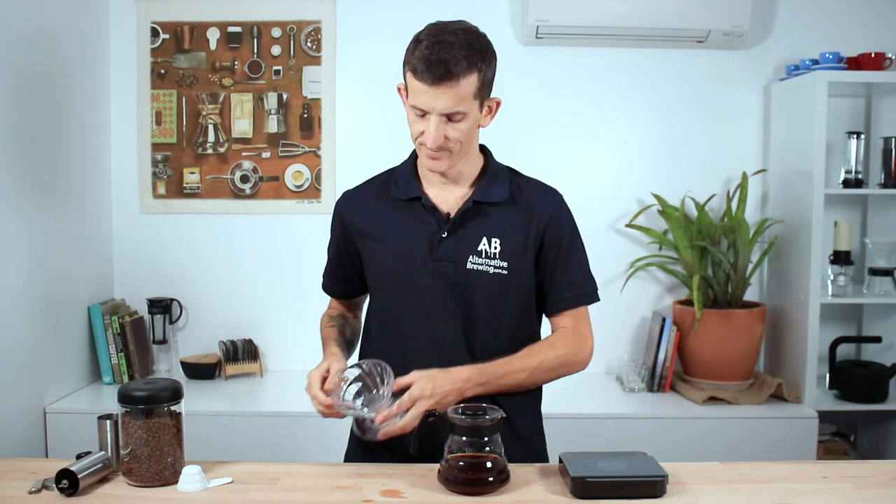The Hario V60 is simple to use, easy to clean, and you can create the brew that's right for you. If you have any questions on the Hario V60 starter kit, throw them in the comments section below and we'll get straight back to you. Don't forget to hit that little bell icon so you keep notified when we bring out videos just like this one every week. Thanks for watching, we'll see you next time.